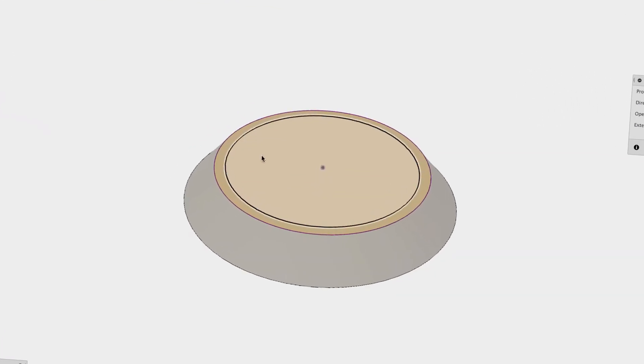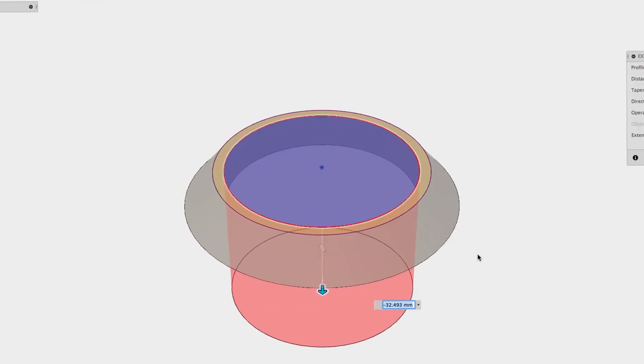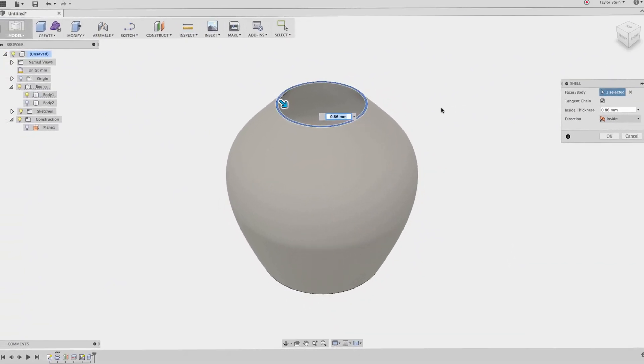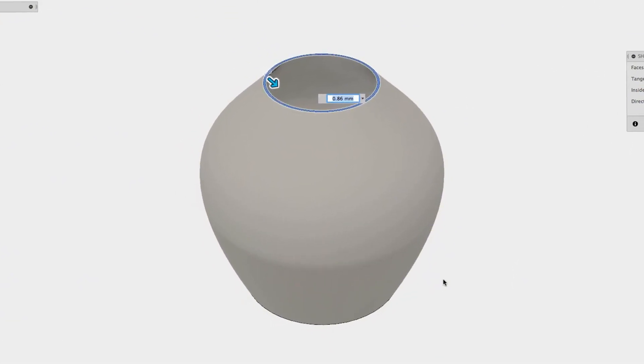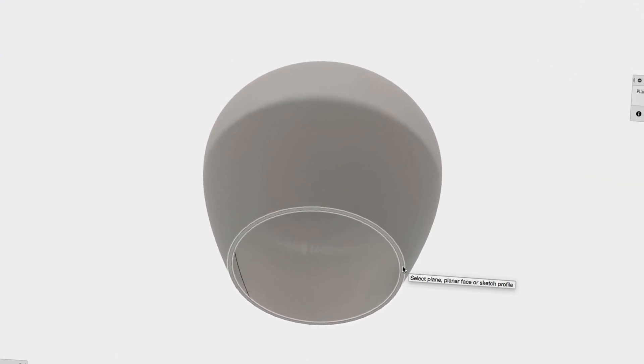Fusion 360 is free for personal use, but once you get past that you're going to have to pay for it — the link will be in the description. What makes Fusion 360 stand out is its parametric modeling. For example, I designed a custom drawer organizer for my tools and I wanted to tweak just one dimension. All I had to do was adjust a few numbers and the whole design updated automatically. That's the magic of Fusion 360.